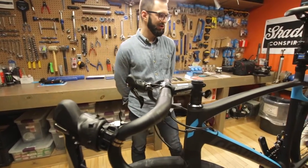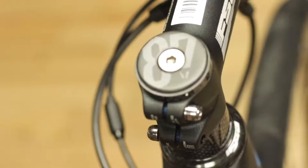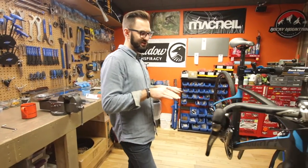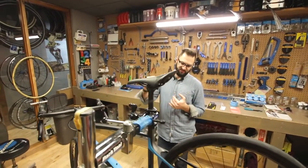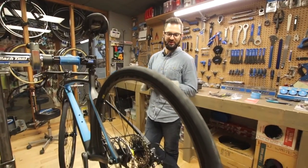Today we've got the all-new 2017 DaVinci Hatchet Ultegra Carbon. There are three carbon models available for 2017, adding to the three existing aluminum models. This one sits in the middle of the lineup with Shimano Ultegra. We've got the Ultegra Di2 model just above this one and the Shimano 105 model just below it.